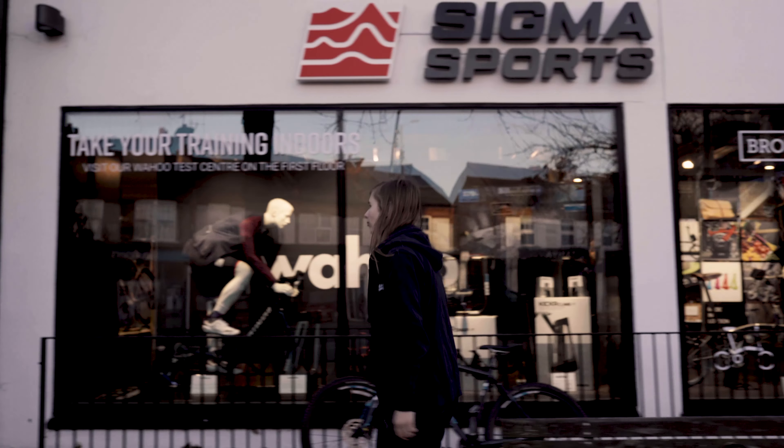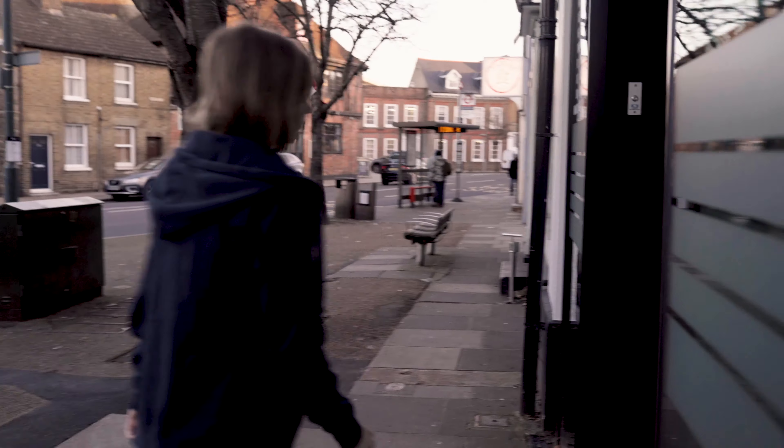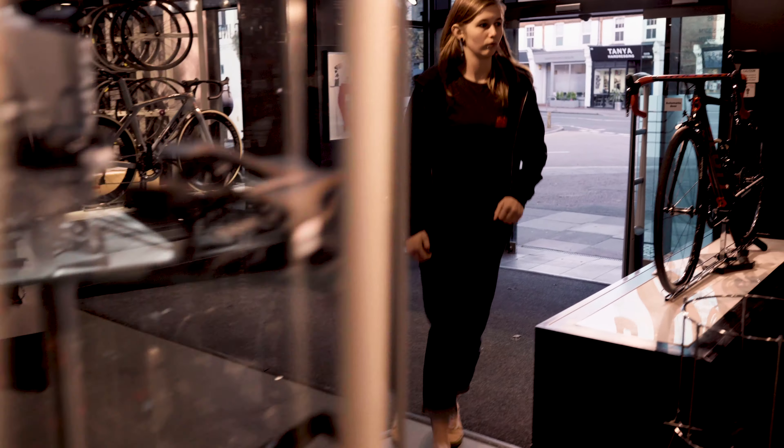Today we're heading in store to take a look at a cool new product. I'm Lucy at Sigma Sports and we're going to be looking at a selection of products from a brand called VEL. This is a brand that makes accessories and tools — things like bottle cages, tyre levers, multi-tools, and brake cables. Check out the links below.